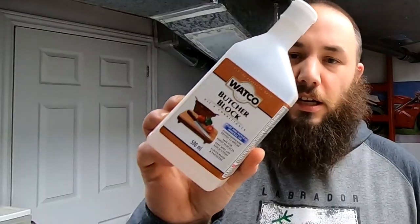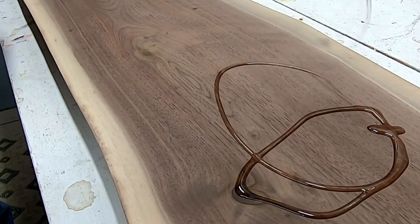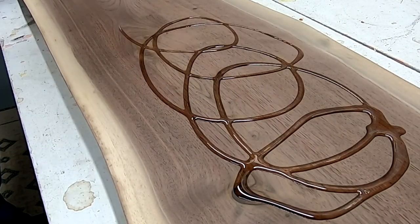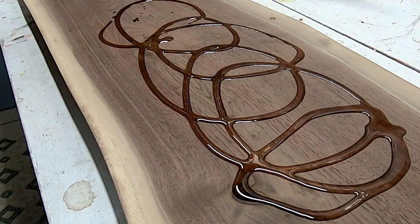When making a project that's going to be used with food, it's really important to use a food safe finish. In this case, I've used a mixture of butcher block oil and this honey bees wood conditioner, which is a mixture of beeswax and mineral oil. I think the combination of the two is going to make this a really great long lasting finish.